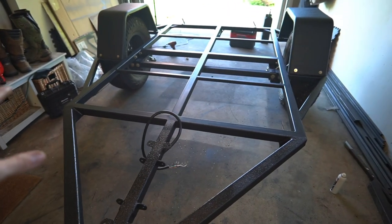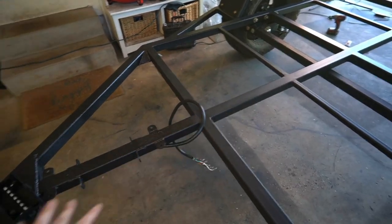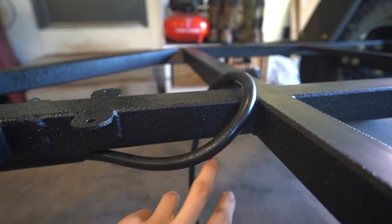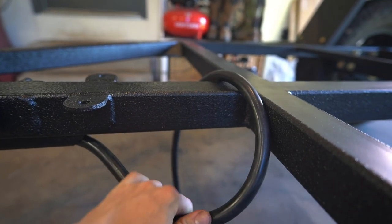With all our lights installed, siliconed, and watertight, before we can run the rest of these wires I have one more hole to drill in the frame — about right here. This front side of our harness is going to be the RV style seven-pin connector.